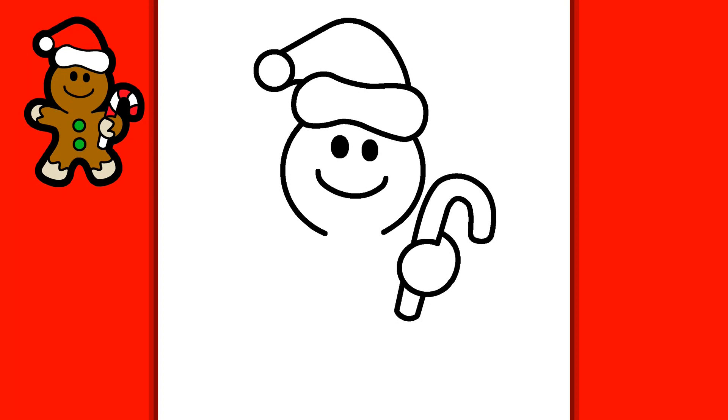With a line we're now going to draw the shoulder of our gingerbread man. With a long curved line we're going to draw the arm — the left arm of our gingerbread man. And then with the same line we draw it downwards to draw the left leg.